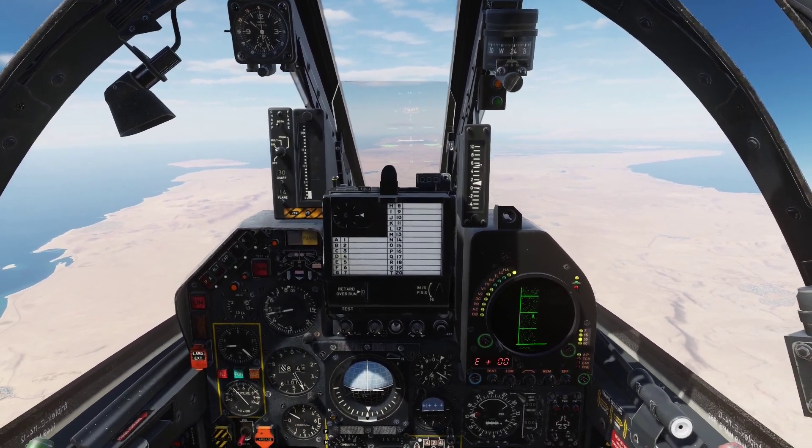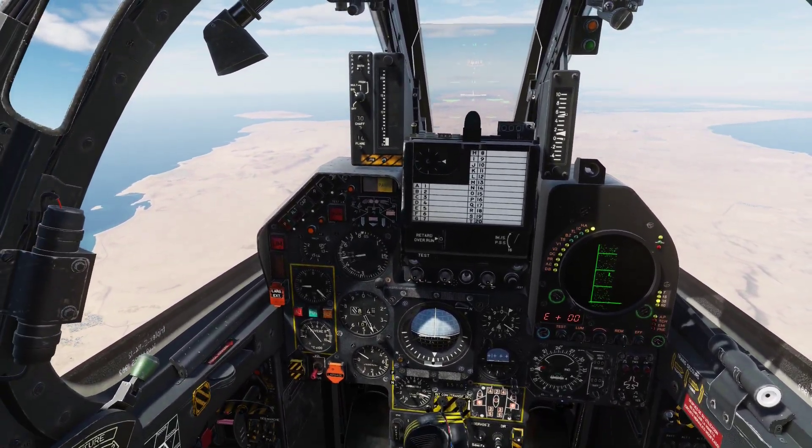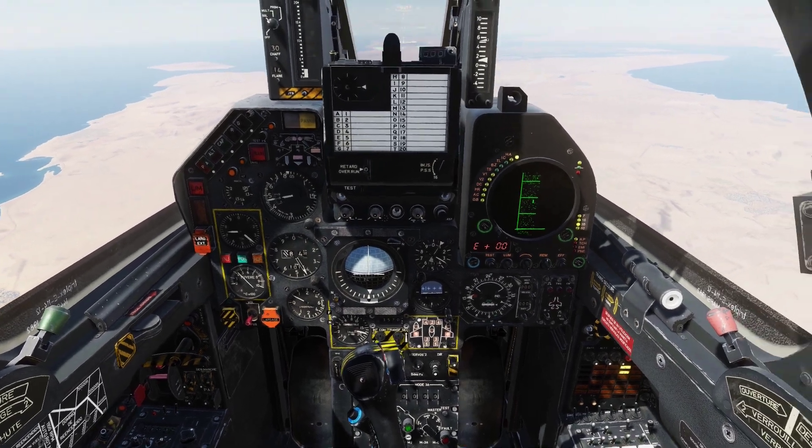Hello everyone, Heinlein here and welcome back to my channel. In this tutorial we will go through how to do a VFR landing in the Mirage F1.